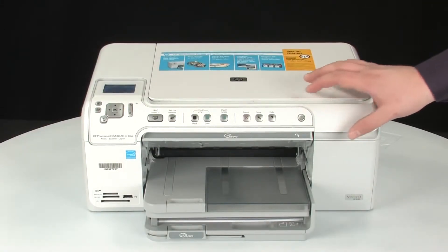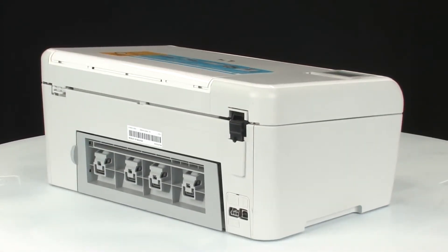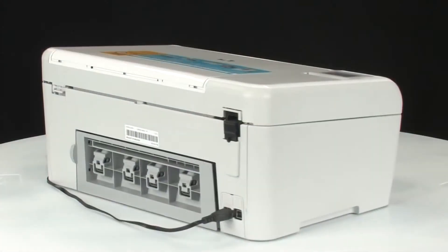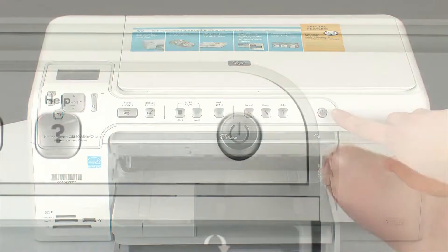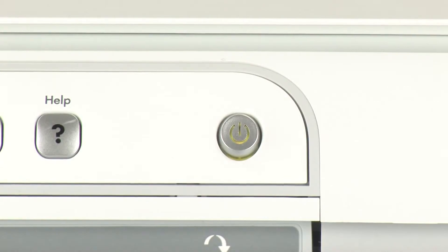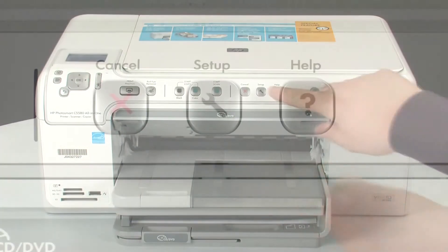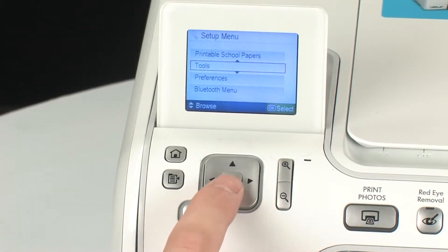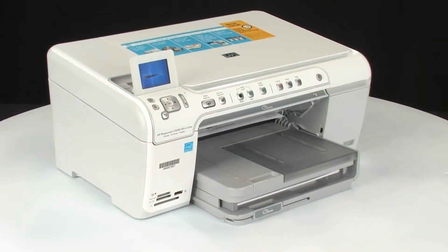Close the top cover of the printer. Go to the back of the printer and reconnect the power cord. Go to the front of the printer. If the printer does not automatically turn on, press the power button on the control panel to turn the printer on. Try printing a self-test page again: press the Setup button, navigate to Tools, press OK, navigate to Self Test Report, and press OK again. If the test page prints successfully, the issue is resolved. If not, go on to the next step.